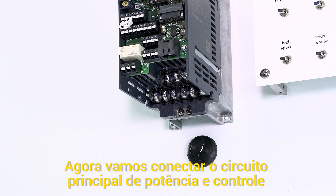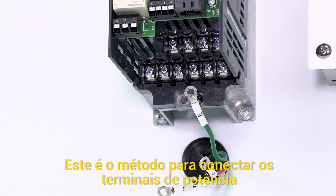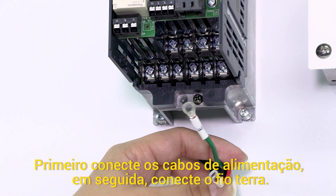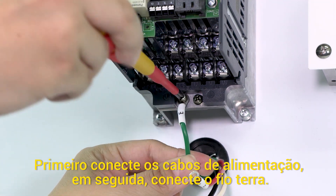We will now wire both the main and the control circuit terminals. Use crimp terminals when wiring. This is how to wire the main circuit terminals. First, attach the power wires. Then, connect the ground wire.